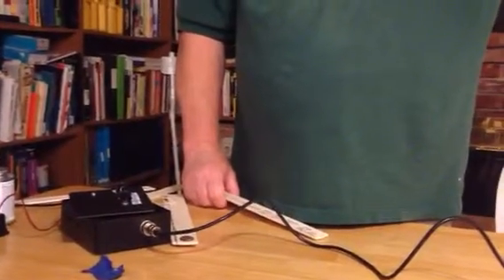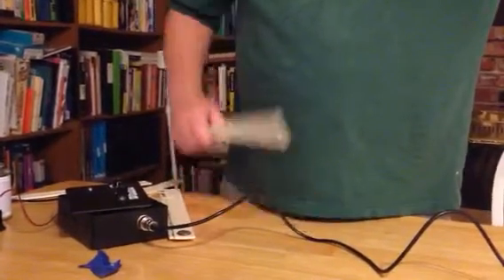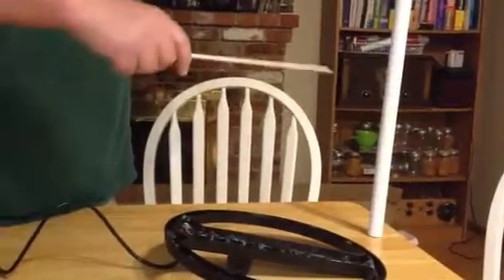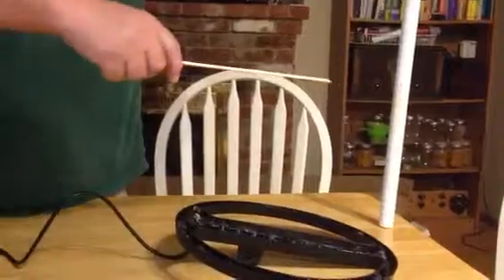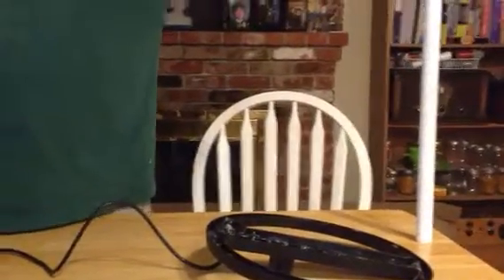This is a test of my Tesoro Golden Saberlite detector for detection depth. I'm going to start with a U.S. quarter, at about 23 centimeters.